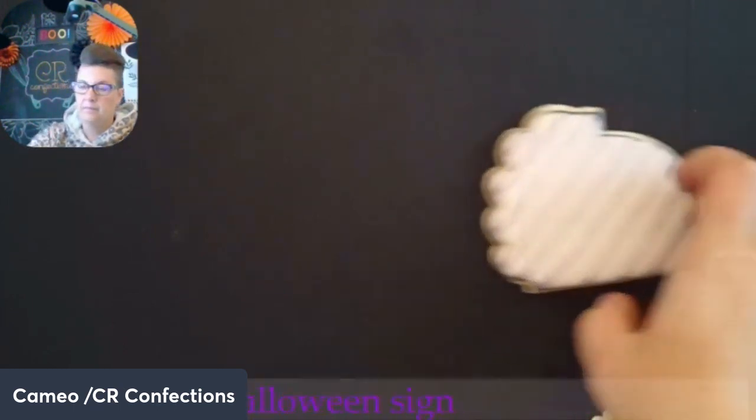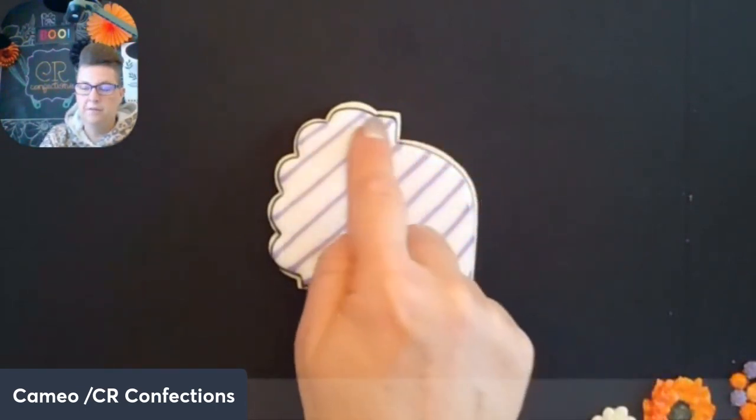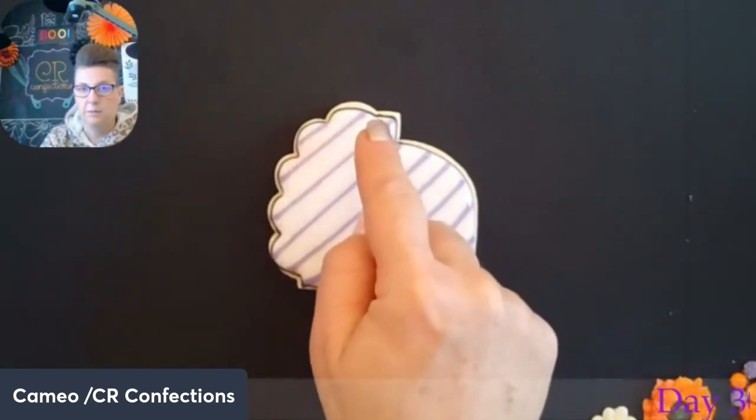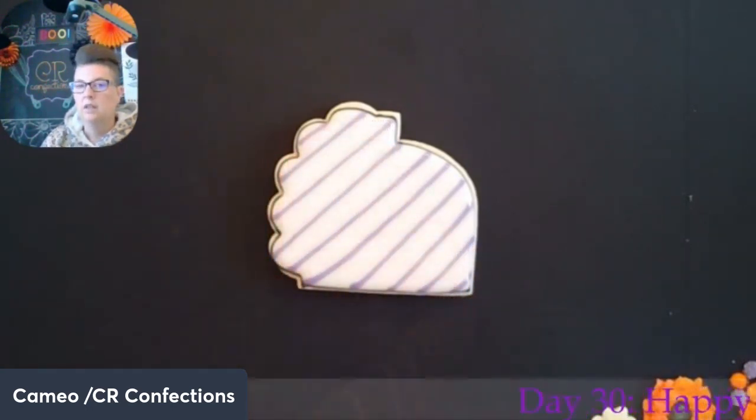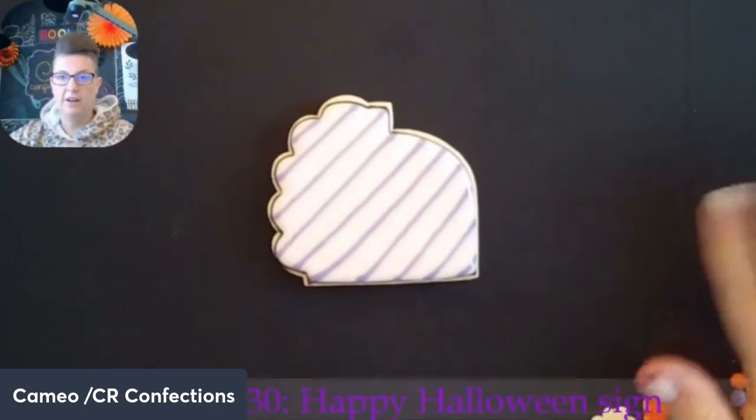I apologize, I don't know where I got this cutter from. I could probably do some digging to figure it out, but it's just two plaques. I think it's meant for like a wedding, so you could put like a balloon arch and write something here. So we're going to use that today to create a little Halloween sign.